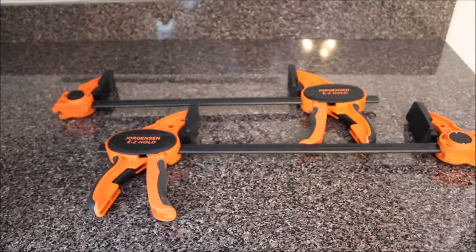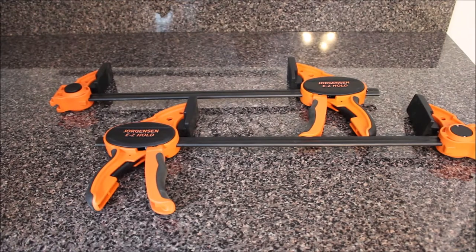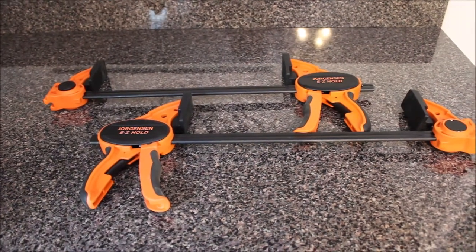We're really digging these with our cabinet upgrade in our kitchen. So if you want to pick up a pair, we included a link. Hope you enjoy. Have a great day, and thanks for watching.